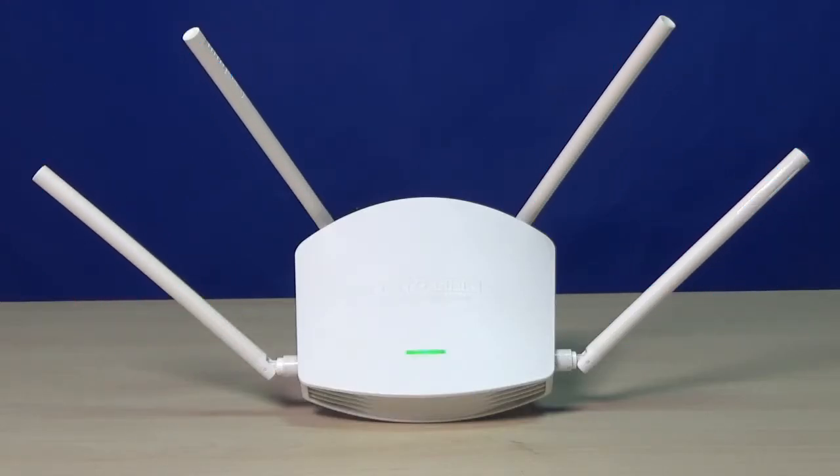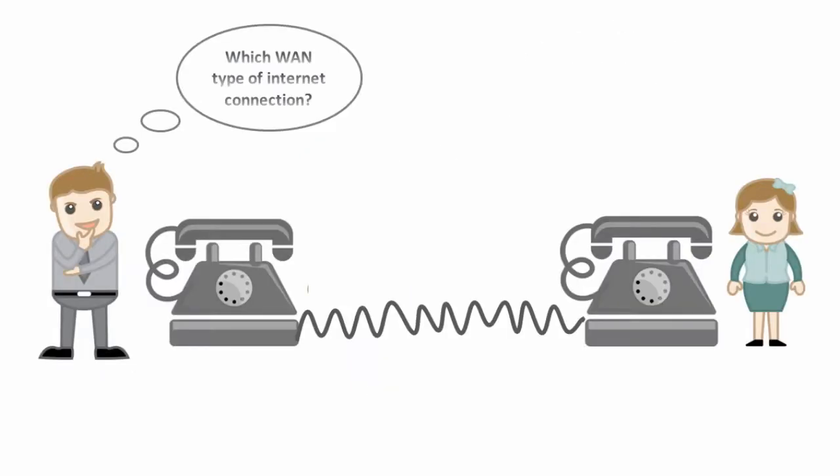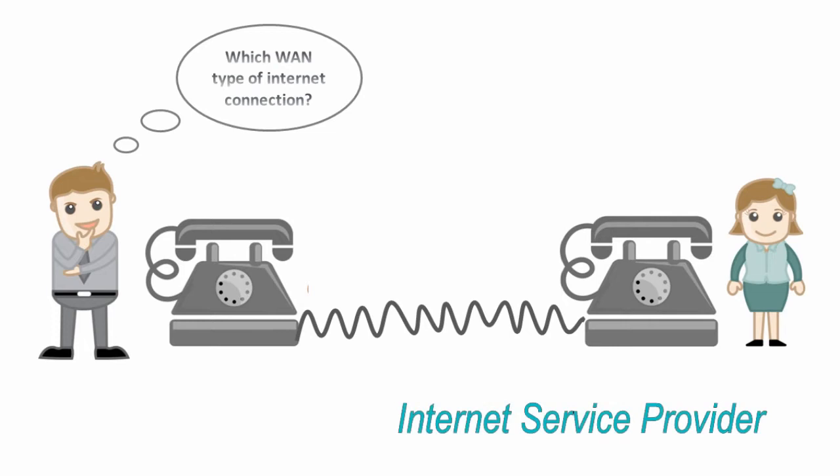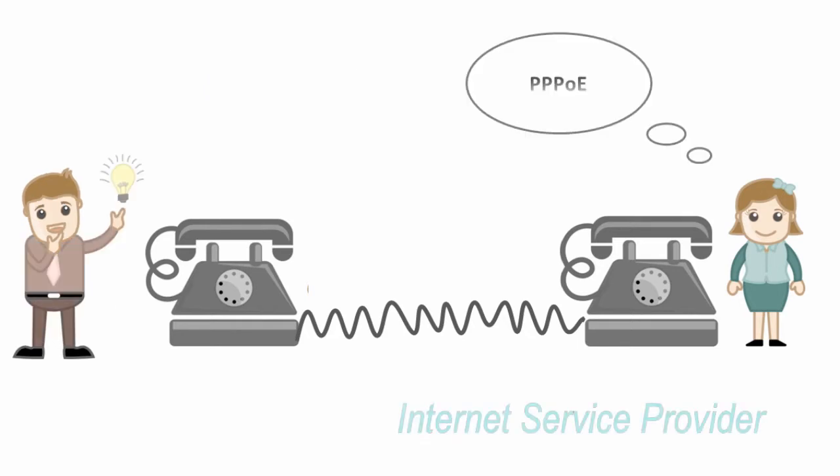Now let's learn how to set up the router. First of all, please ask your ISP which type of internet connection you should choose: PPPoE, DHCP, or static IP. Here we use the ADSL PPPoE connection as an example.